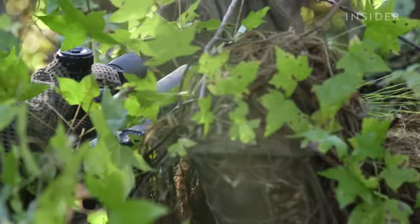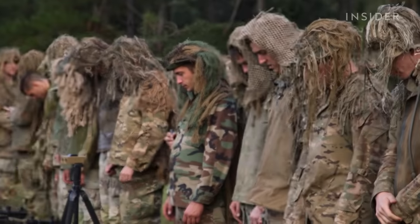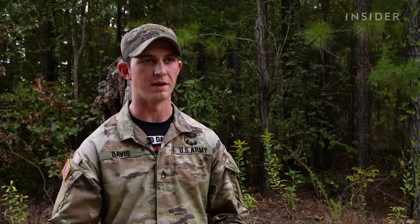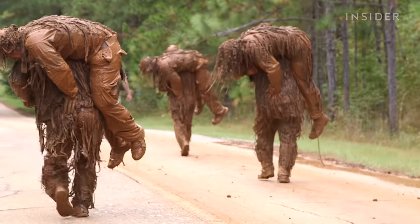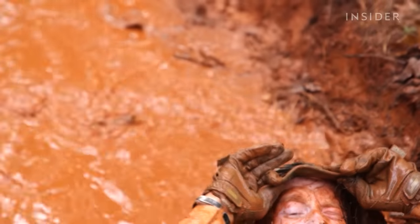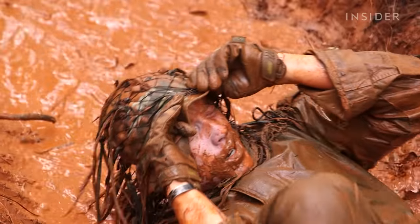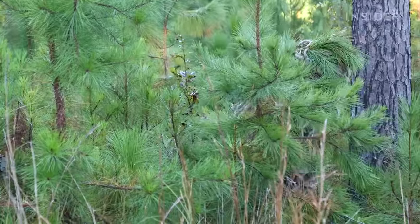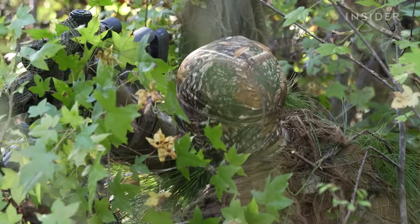A well-constructed and properly maintained ghillie suit can last a sniper's entire career. I've done multiple washes in my ghillie suit and I've had it the entirety of me being a sniper. The only time I have to do anything to it is just replace jute, because it's natural and it's going to wear away eventually. But all the stitching and everything like that is continuously held up over the years. That's the beauty of the ghillie suit — it can be manipulated in so many different ways to tailor it to whatever environment you're in.